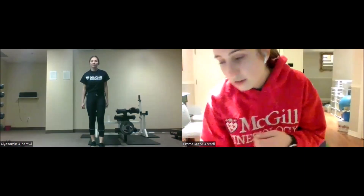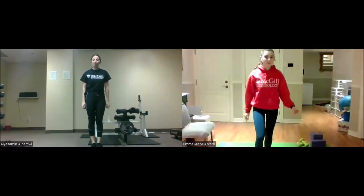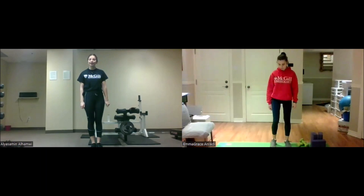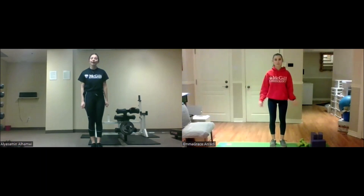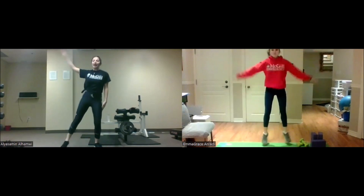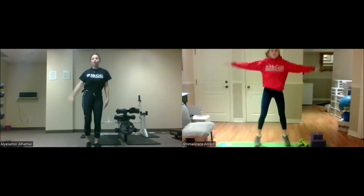All right, let's get started. We're going to begin with some warm-up. The first exercise will be jumping jacks for higher intensity — remember to follow Emma Grace. For lower intensity, you can just do it without jumping.